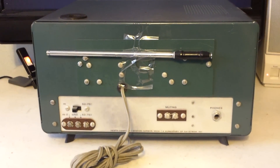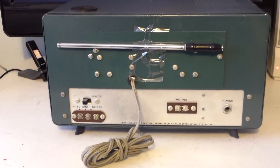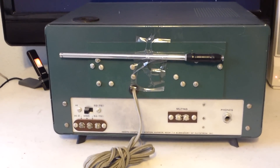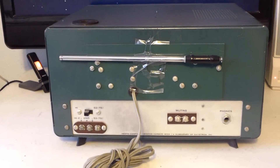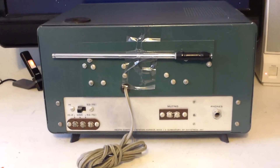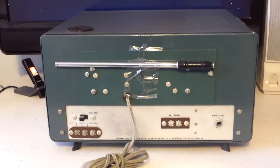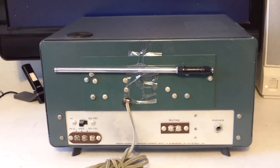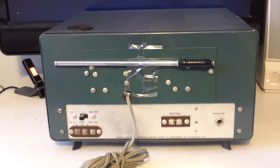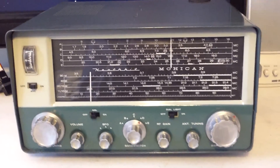This is the back of the rig. You can see the cord that plugs into 110, and the telescoping antenna placed in its transparent holder. There's a piece of tape, and of course your antenna connections. You can mute it — the muting is off right now. There is also a phone jack on the back to listen by headphones, and it has a built-in speaker.